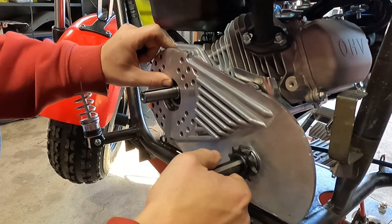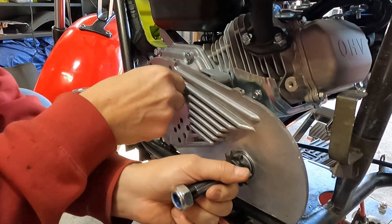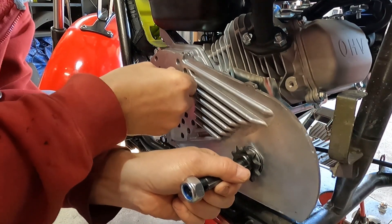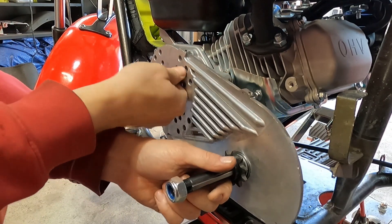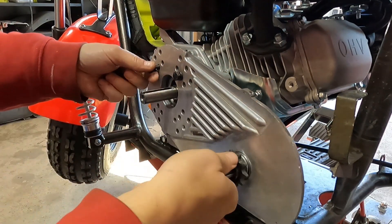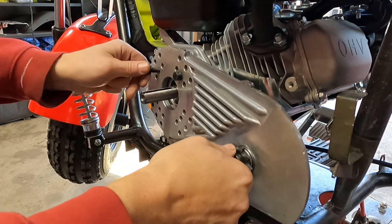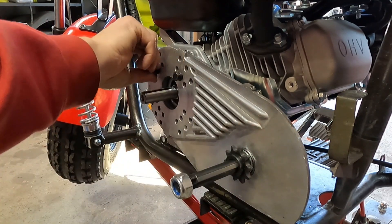A lot of people would say put Loctite on your bolts and stuff. But I can tell you right now, if everything is done correctly like it's supposed to be, you won't need any Loctite. I've been doing this a long time and I've never had a torque converter bolt come loose.